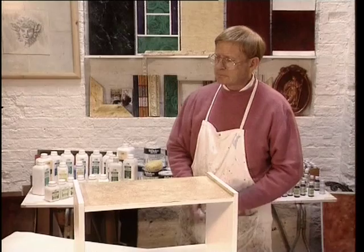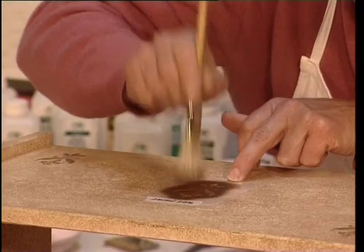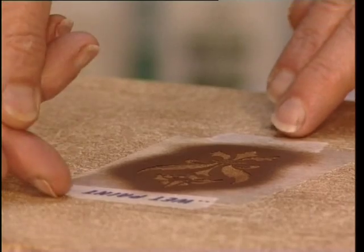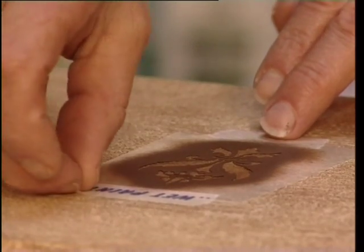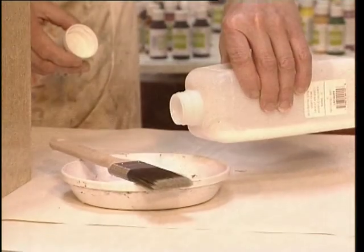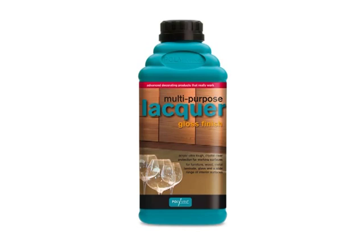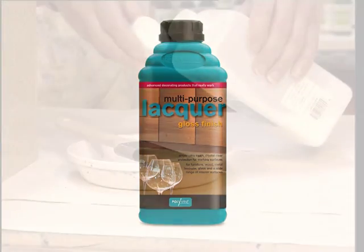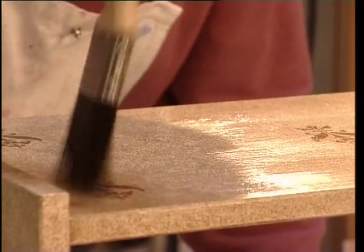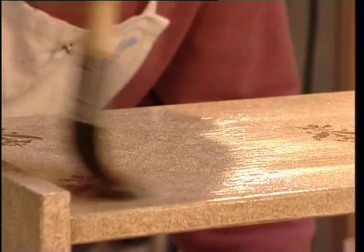To give an extra touch to this piece, why not stencil it. Polyvine acrylic lacquer gives a durable mid-sheen protective finish. It should be applied in thin layers and built up for maximum protection.